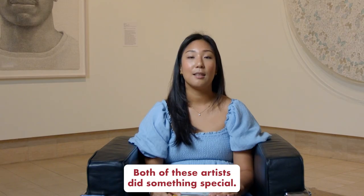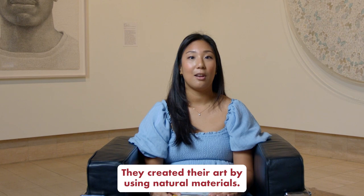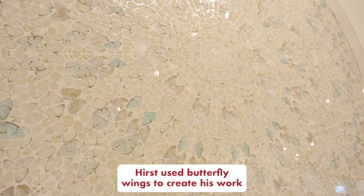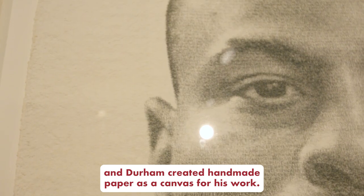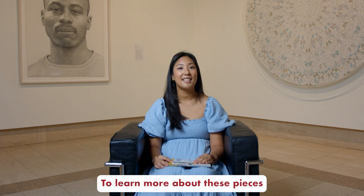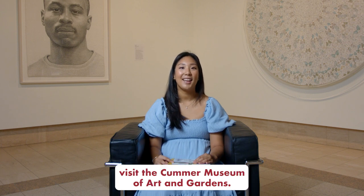Both of these artists did something special — they created their art by using natural materials. Hirst used butterfly wings to create his work, and Durham created handmade paper as a canvas for his work. To learn more about these pieces, visit the Kummer Museum of Art and Gardens.